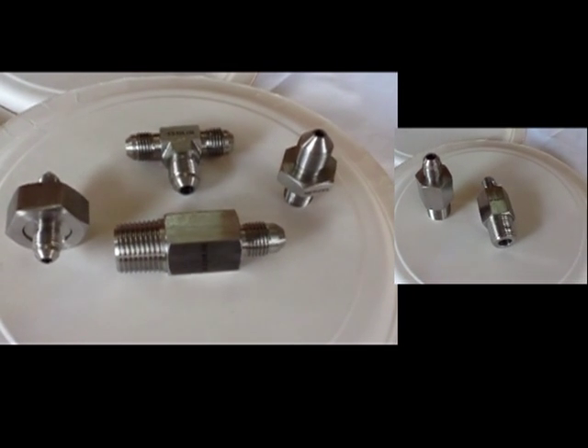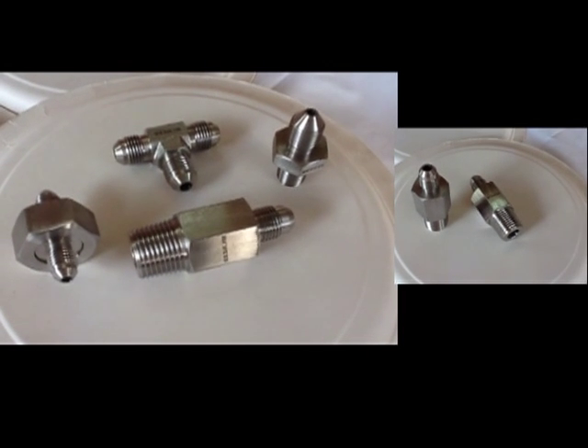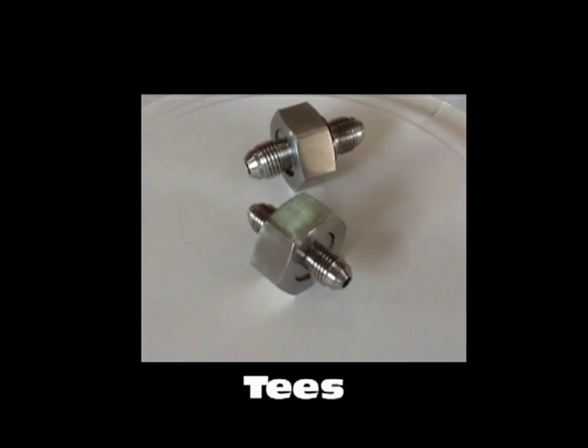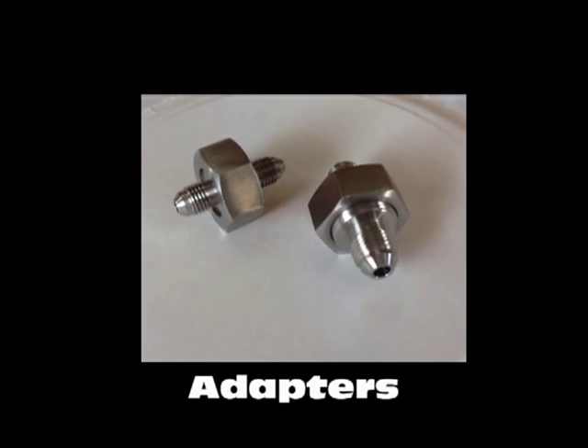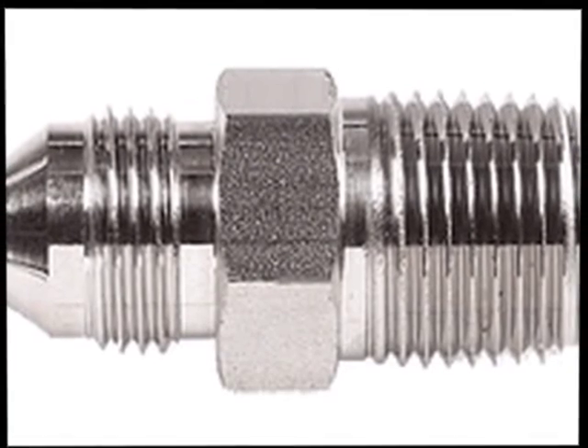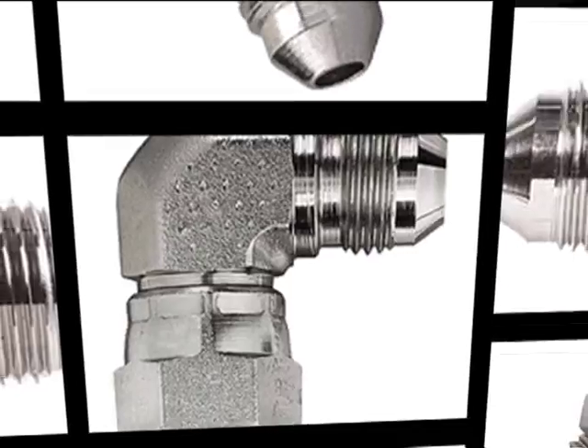Pioneer manufactures a wide array of configurations of GIC fittings which are available as connectors, elbows, union, tees, crosses, adapters, and we also manufacture various customized machine components of various styles, shapes, and sizes.